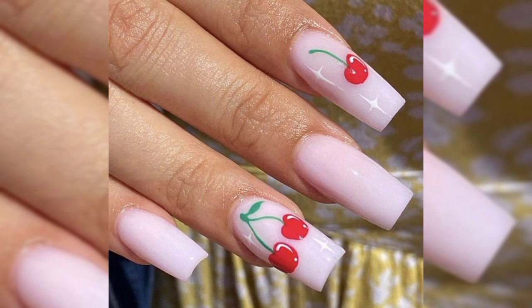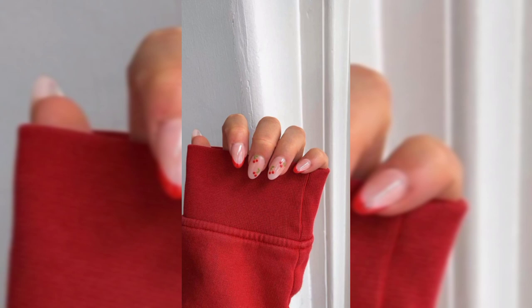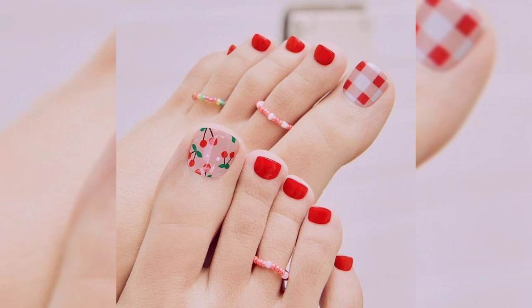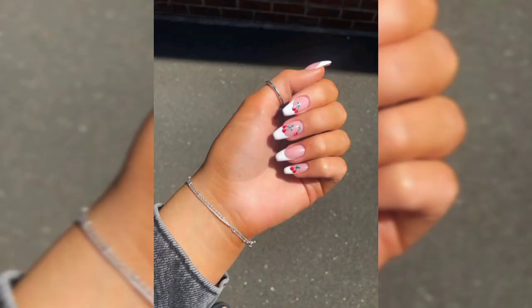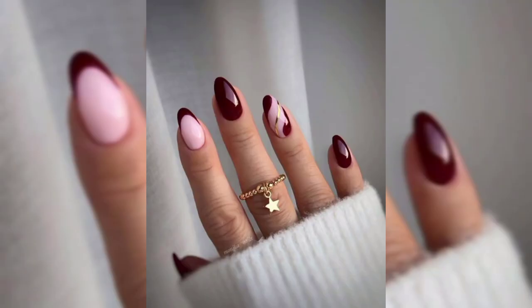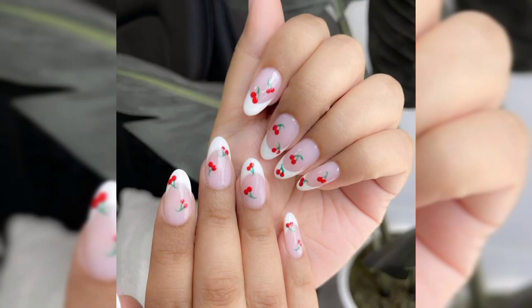Style number five: pretty pink coffin nail idea. If you love to wear pretty pink nail colors, this is perfect for you. Here we have bright pink coffin nails with a cherry accent nail. What we really love about these nails is that the red part of the cherry is actually rhinestones instead of paint. This is such a glamorous way to wear cherry art. You can buy red rhinestones online and stick them on with nail glue.